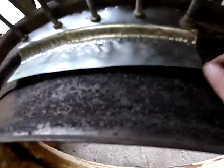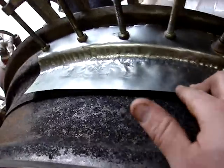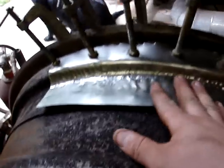I didn't have anything around here that would work. It's not real thick — probably like 14 gauge, maybe 18 gauge. It's not very thick, but it's thick enough. I didn't want anything too thick that I wouldn't be able to form it around here.